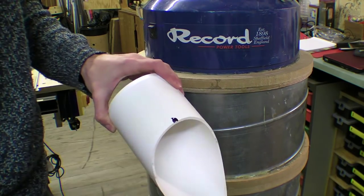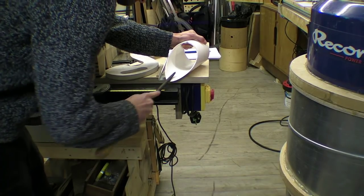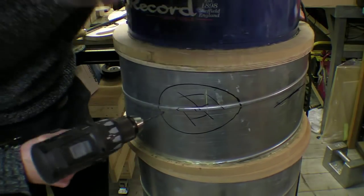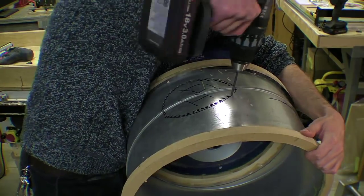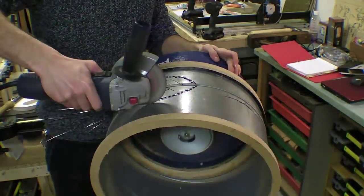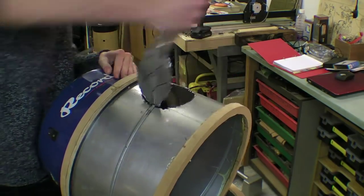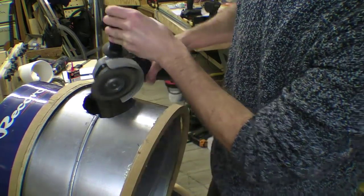I filed some notches into the pipe for the raised seams along the drum and traced where I was planning to position it. I then drilled holes within the shape and finished cutting with an angle grinder. If I had a die grinder I could have cleaned it up a little more, but this will have to do.